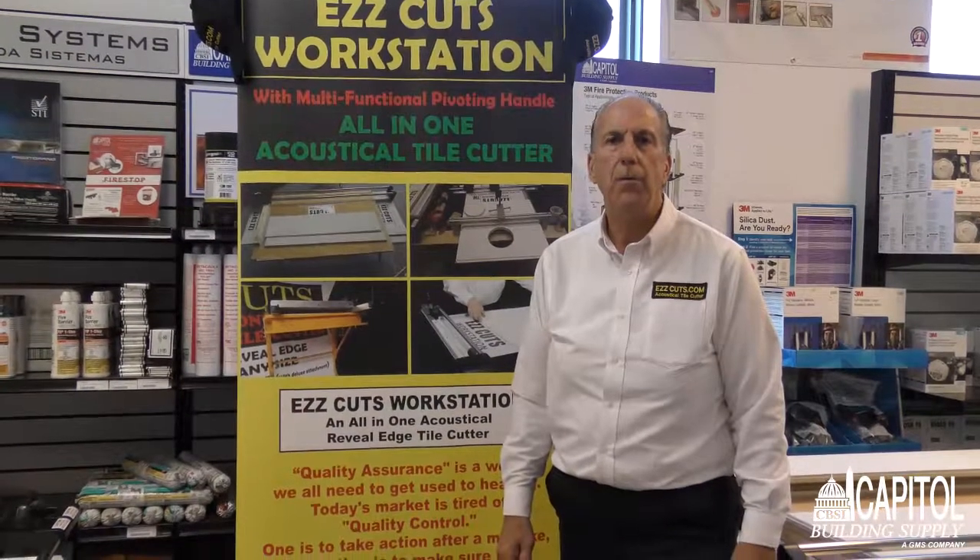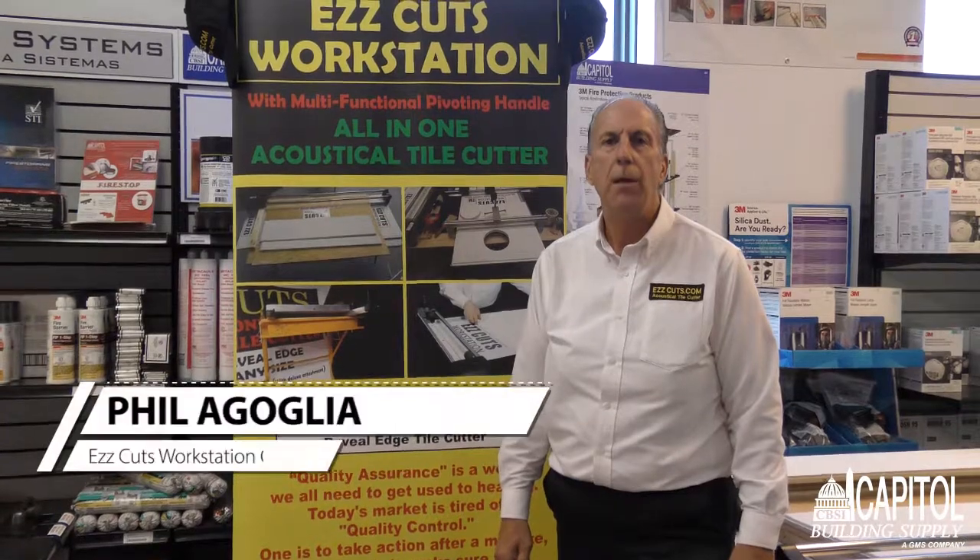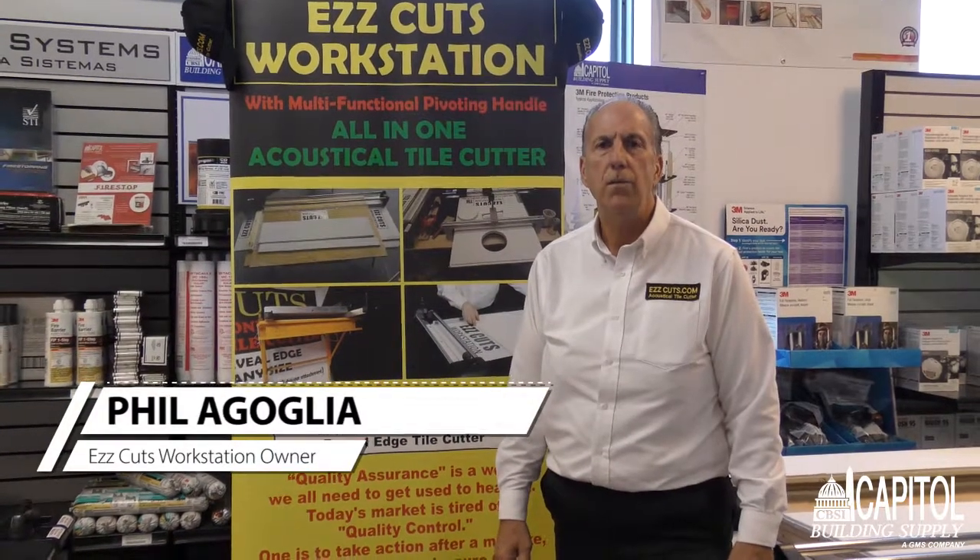Good morning. My name is Philip from Easy Cuts Workstation. I'm here at Capital Billings Supply in Virginia.